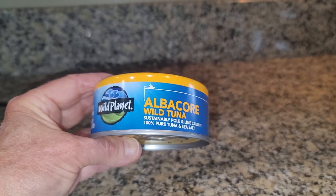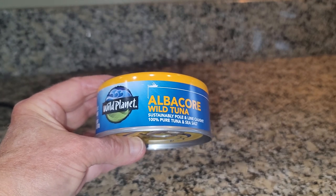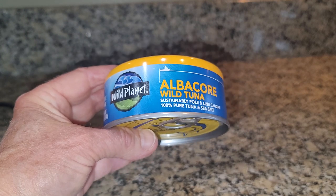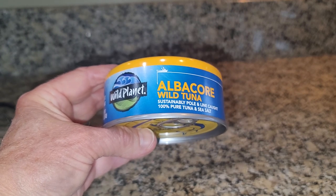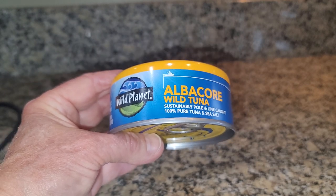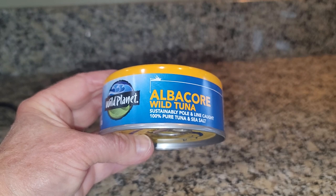Now, there are a number of reasons why I really like this canned tuna. One of them is that it does not have a lot of fillers. It does not have added oil, no fillers, no added water. The only thing in this can is tuna and sea salt.